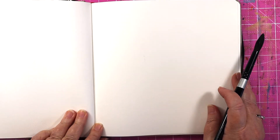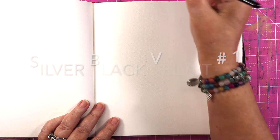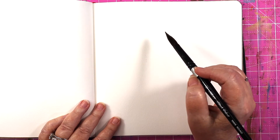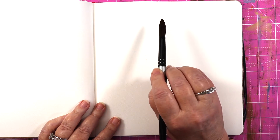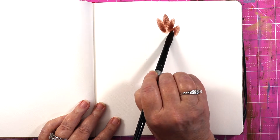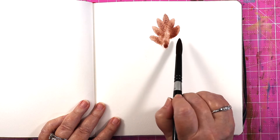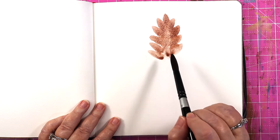Hey everybody, welcome back! Today I'm going to show you how to make a watercolor pinecone — easy, easy, easy — using my Princeton number 12 black velvet round. I'm just going to start at the top of my page here with my brush pointing up at about a 45-degree angle, and just start using my brush to make the shape of a pine cone, getting a little bit bigger going down.